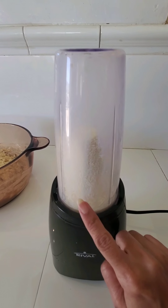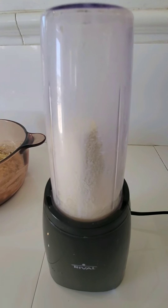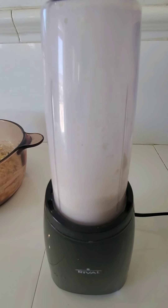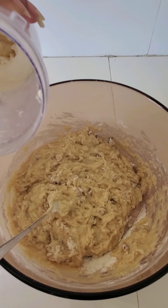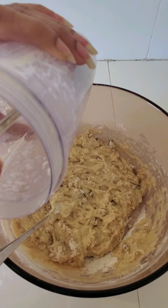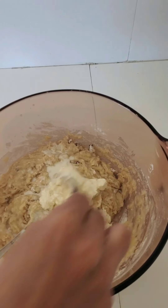Now I have put 8 tablespoons of butter and the rest of the milk, and I am going to blend it again. Now I am going to add my whipped butter and milk and mix it well.